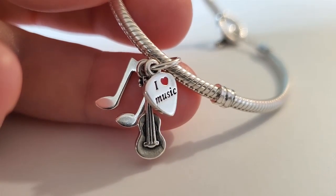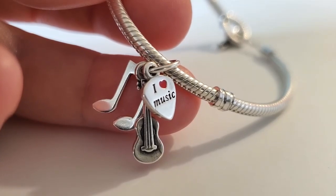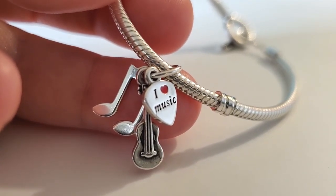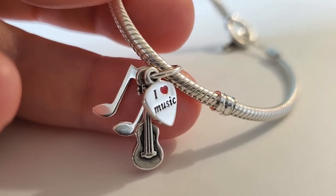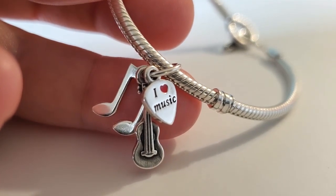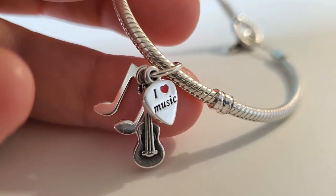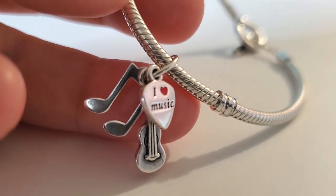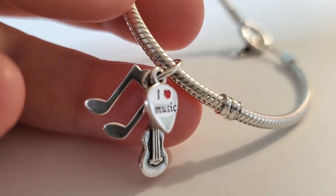So here we have the guitar pick, and there's a beautiful red enamel heart. The red enamel heart is the same heart that you would find on the cassette that was made for Valentine's Day, and also on some other pieces. I'm happy that they're sticking with this shade of red.